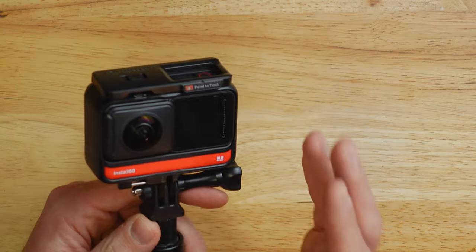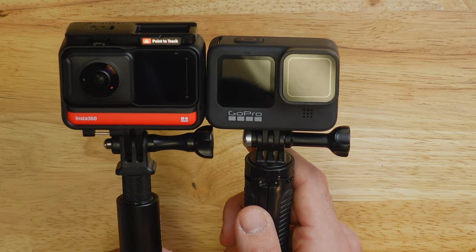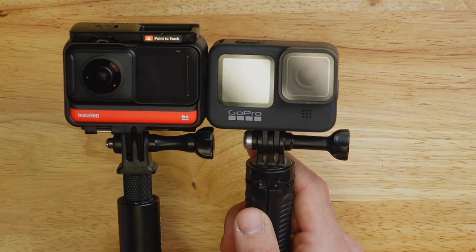The overall build quality of the Insta360 ONE R feels really solid and well thought out, but it does concern me that it's modular — all those little connectors that aren't present on other cameras are something to worry about. However, in my use so far, nothing has given me issues and everything works as planned. It is slightly larger than the GoPro Hero 9 Black because of the cage and the latch on top, but it's certainly not a deal breaker. They both weigh about the same amount overall.